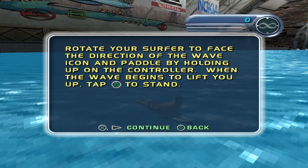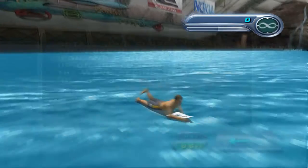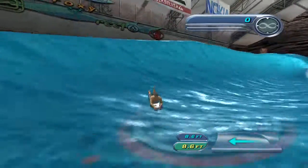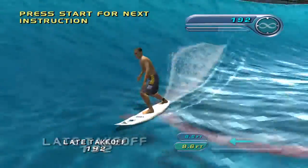To stand up, you'll need to face slightly away from the braking section of the wave and tap the slide button when the wave begins to lift you up. Way to go!